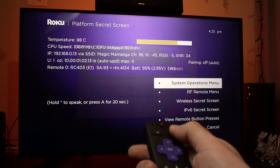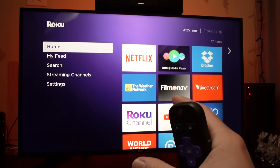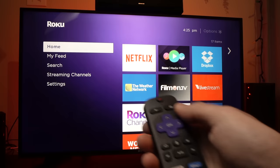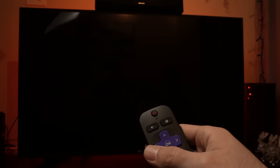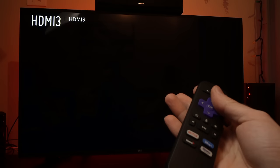Just press the home button to exit this menu. The next step is to turn off your Roku and disconnect it from power. If you have a Roku TV, unplug it from the wall socket for at least a minute. If you have a Roku stick, pull the stick out from the TV and remove the power for a minute. Then plug it back in, turn your Roku TV on again, and everything should work as it was meant to.